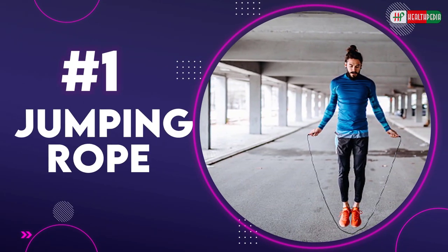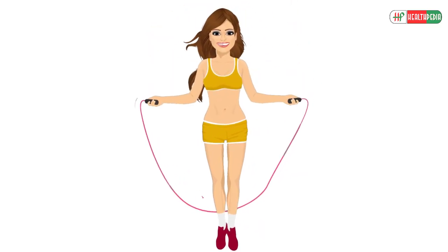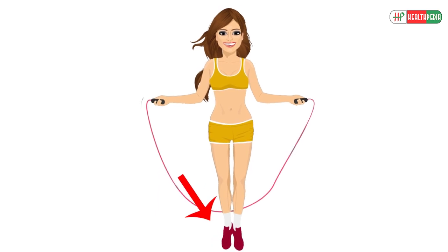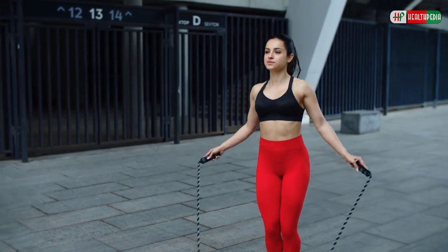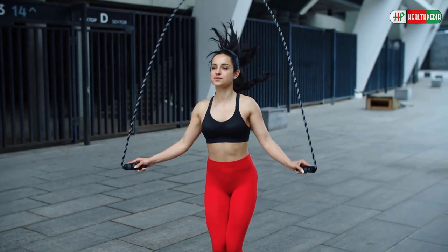1. Jumping Rope. To perform this exercise, stand straight with your feet together, holding the rope in your hands. Now jump and start skipping. You can try alternations such as leg switches.